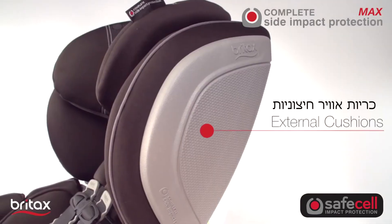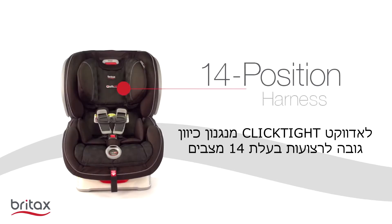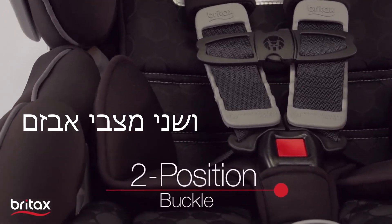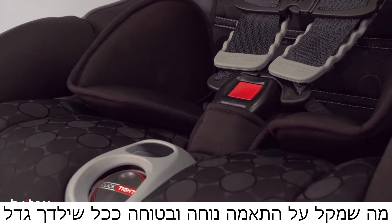External cushions compress to divert energy away from your child. The Advocate ClickTight includes the quick-adjust 14-position harness and 2-position buckle, making it easy to provide a comfortable, secure fit as your child grows.